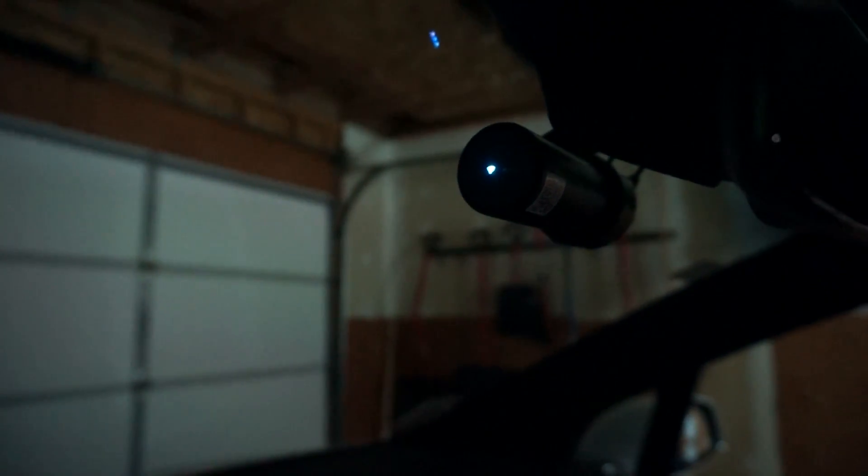Here's the front camera fully installed. That light on there is the WiFi light — I don't think there's a way to turn that off, so I'm just going to end up covering it with a piece of electrical tape. But from the driver's point of view, you can't see the camera at all.